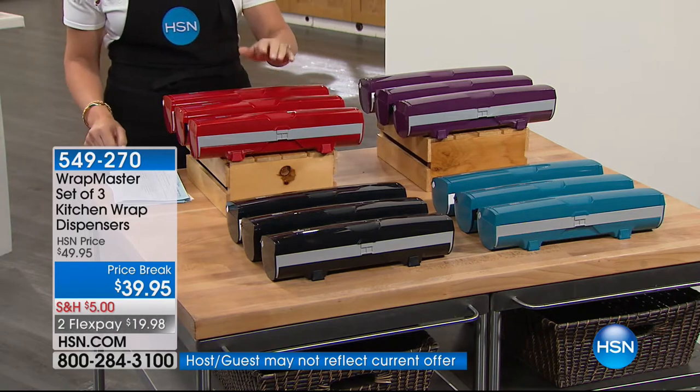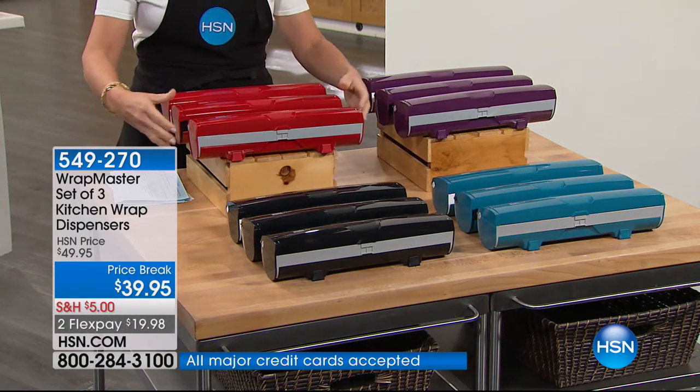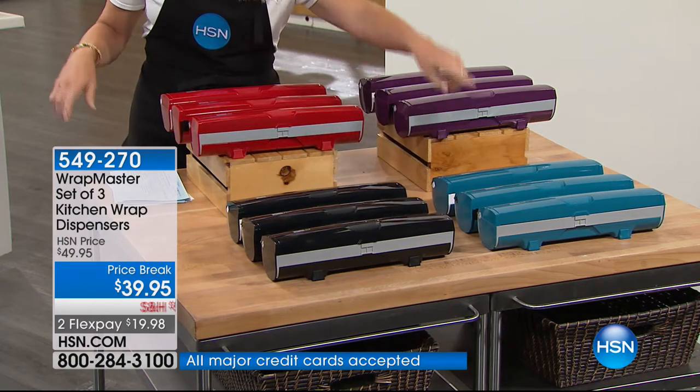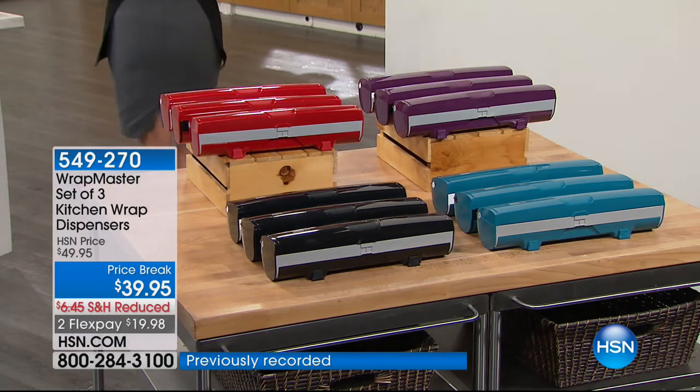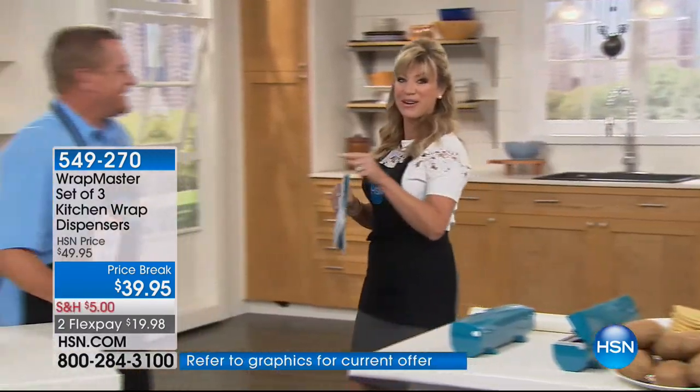You just choose whether you want this in the red — and remember you get the paper, the plastic, and the foil — or the black. We have it in the turquoise or the purple. But let's get to wrapping and having some fun. We'll wrap with the Wrap Master. Here's the problem — everybody, when you go to the grocery store, you get that box of tin foil or plastic wrap or wax paper, and you open up the box.